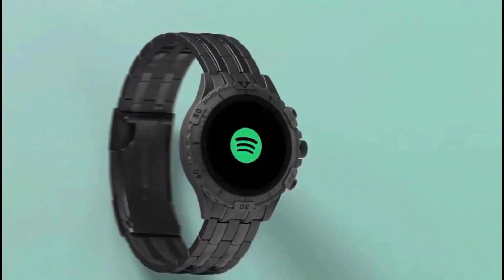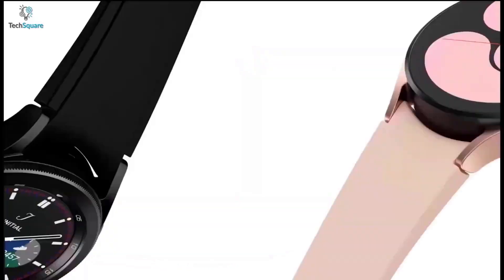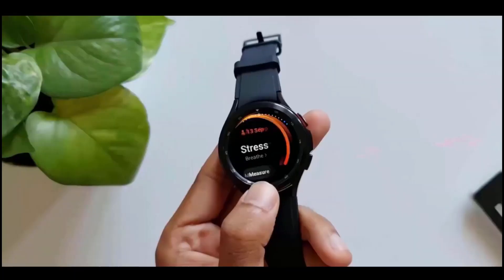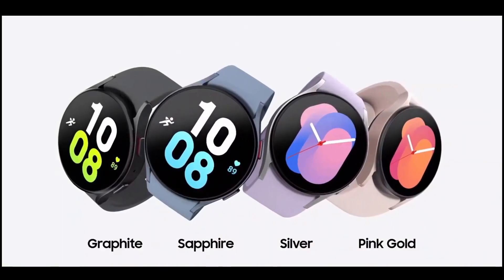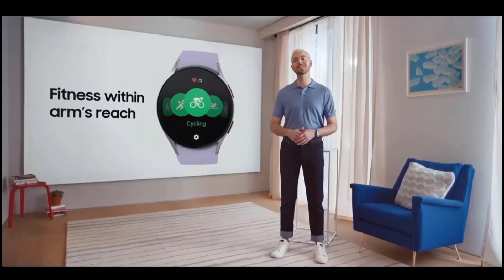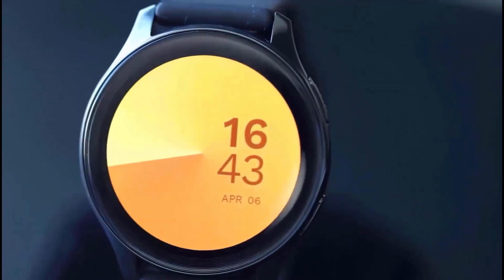You could then wonder, what about the standard Galaxy Watch 6? The news is positive and we also have knowledge on that. The curved display screen that we've seen on the Watch Active 2 series will be back on the standard Watch 6. Thus, two fan favorites — the rotating bezel and the curved display panel — will be making a comeback with the Galaxy Watch 6 range.